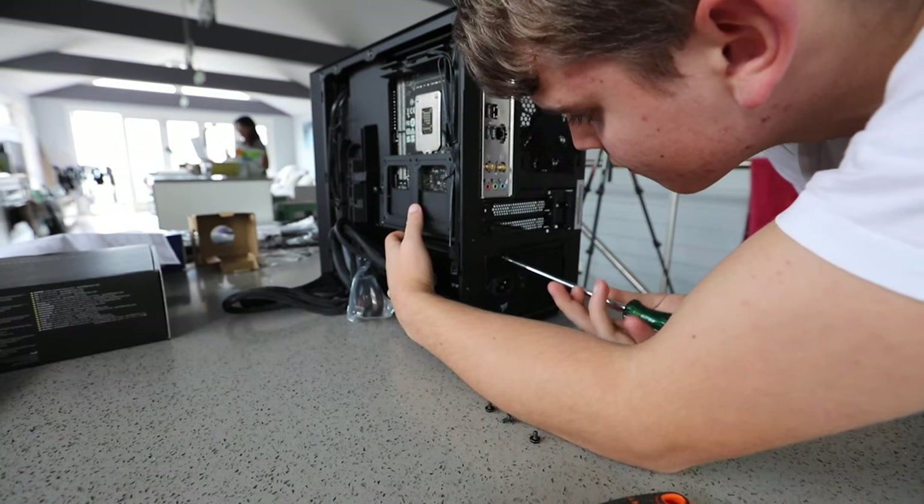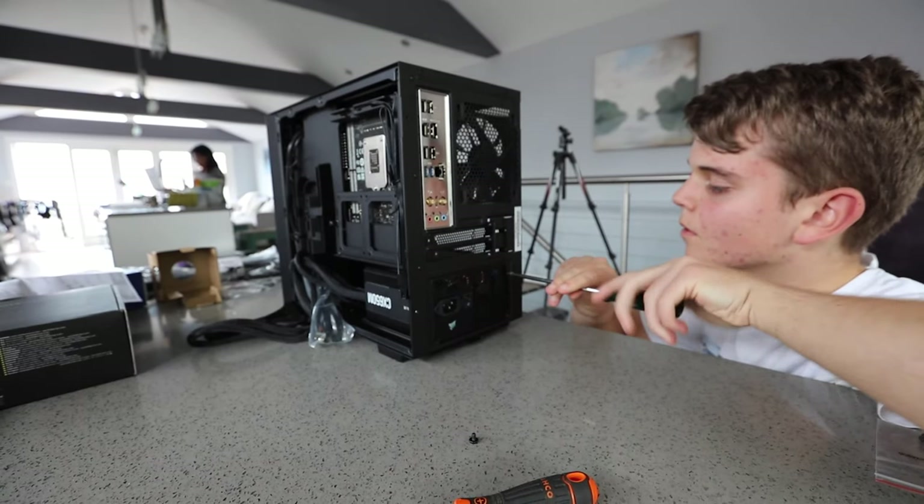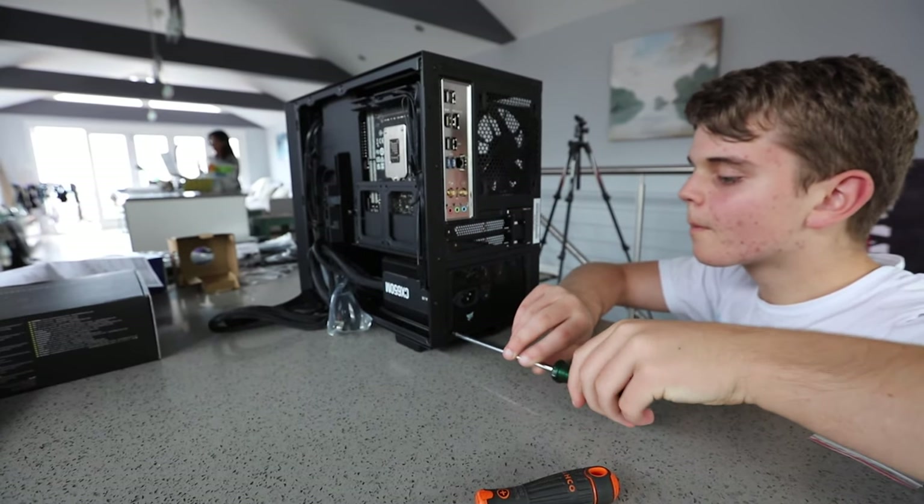Screw it in at the four points and you should be good to go. I won't go through the cables in this video as there are plenty of resources online, but I might do a follow-up video on that if you need it.